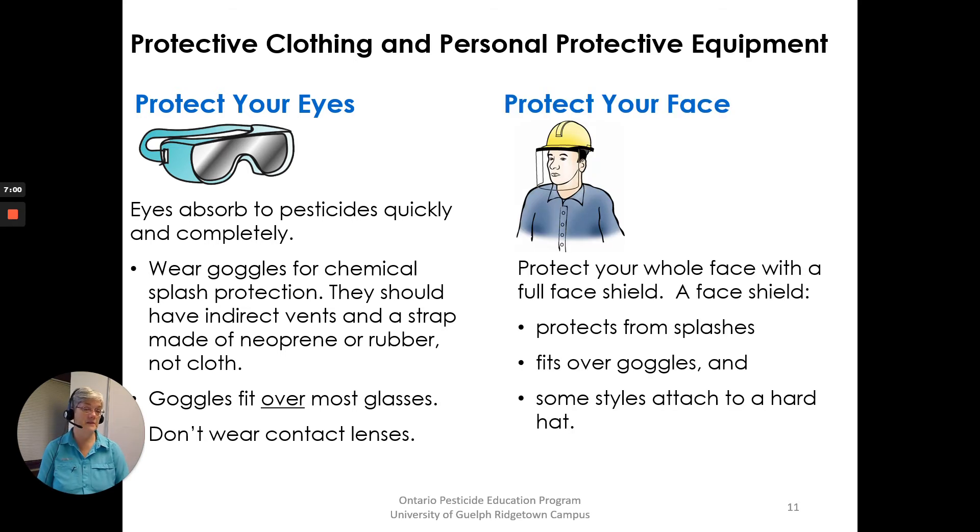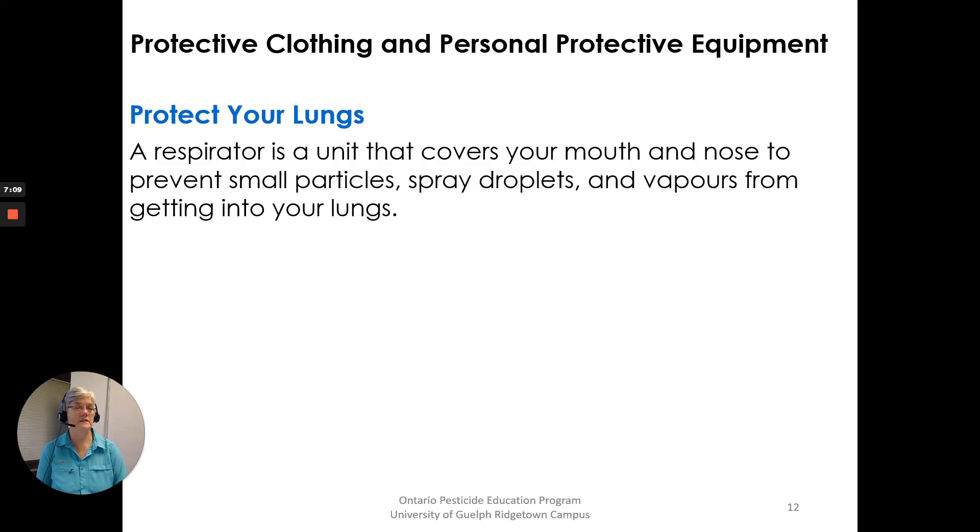Protect your face. Protect your whole face with a face shield. A face shield protects from splashes, fits over goggles, and some styles attach to a hard hat. Protect your lungs. A respirator is the unit that covers your mouth and nose to prevent small particles, spray droplets and vapors from getting into your lungs.